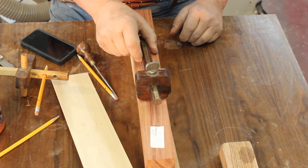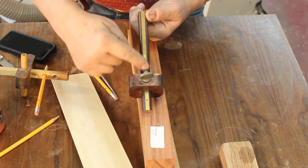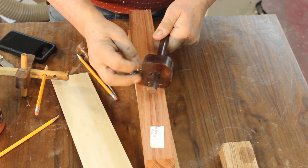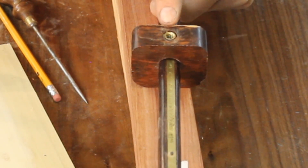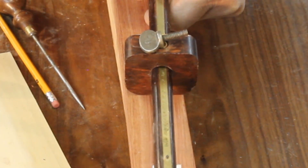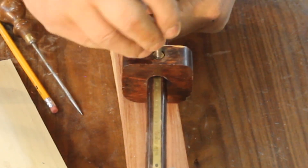Let's take a look at this tool — I showed it in my last video. It's purple heart with a brass inlay right in here; I made this tool. I've got a threaded insert screwed into the center of that piece, a little lock nut — I don't know where I got that but it looks like it might be from a piece of furniture — so I put that in here.